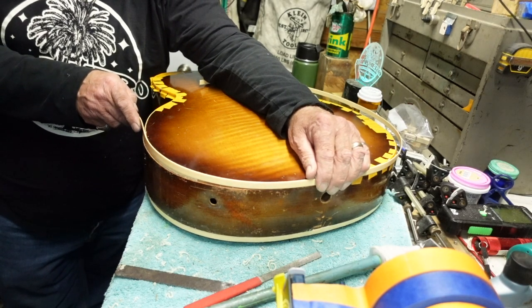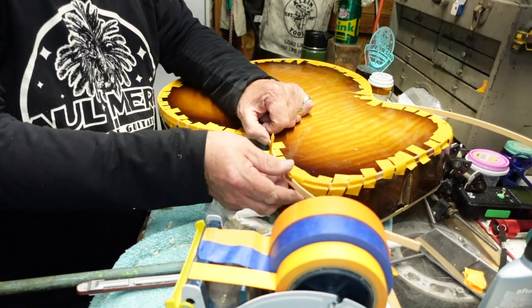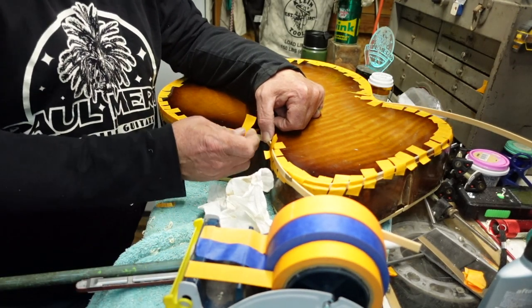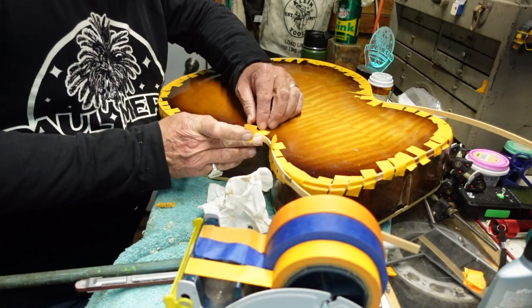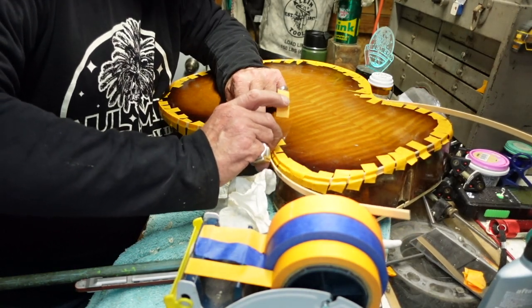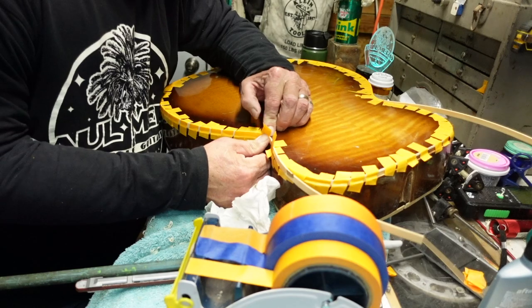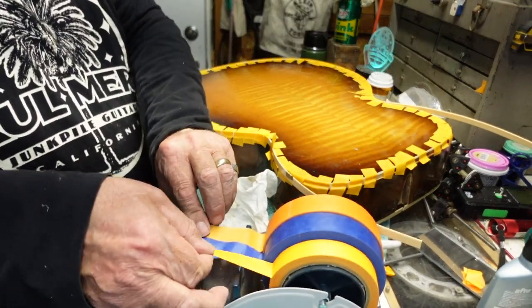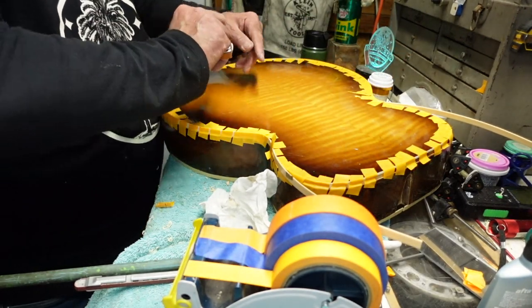Now we're getting close to the radius up here and we're only going to go halfway through the radius and let that dry up before we do the rest. We've done that on both sides because the last thing I want is a gap on the binding right at this radius — and that is surely what will happen if you try to do it all at once. Bend that right there and beef it up, and then when we do the rest of the wrap-around up here we'll actually put a clamp and a caul to pull that in a little bit.